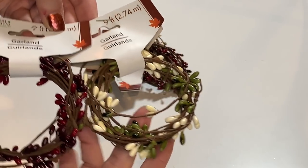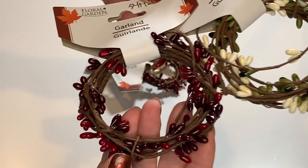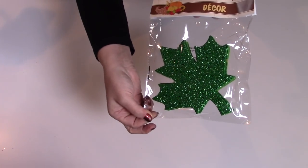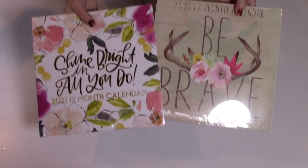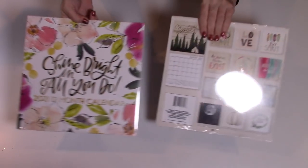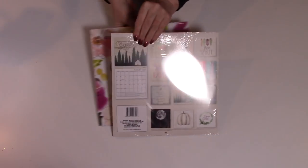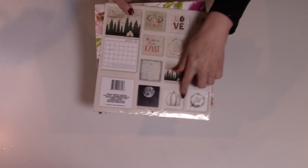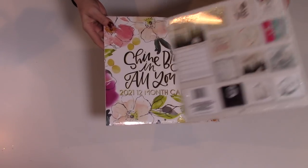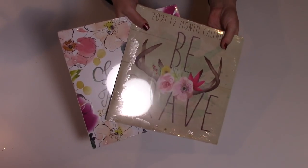In the floral section, my Dollar Tree had this new floral garland. I just love these — they're so great to use in projects. I've got two of each, and I also have a green one in the leaves. My store finally had the calendars in — this is the first time I've seen them. I'm going to be using these in some upcoming spring and fall projects. They just have really nice, cute pictures in them. I've been looking for them and I'm so happy to have finally found them.